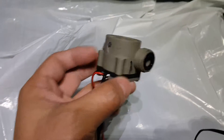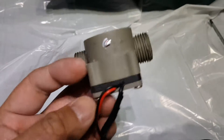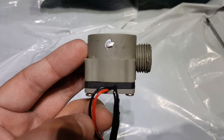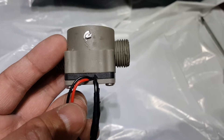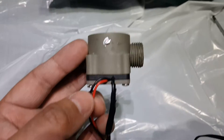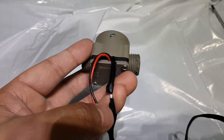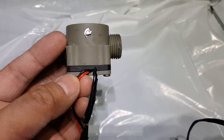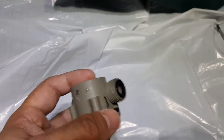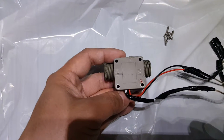As you guys can see, there are three lines coming from this unit. I assume the red is the positive, the black is the negative, and the other line — a white wire — goes to the sensor. I'm just gonna unscrew these four screws.